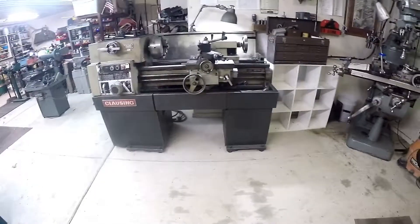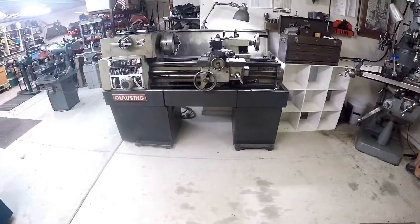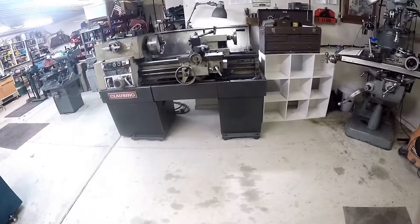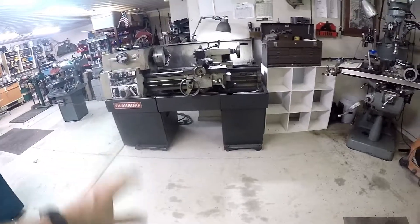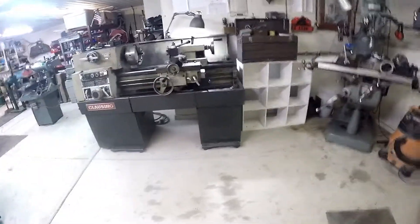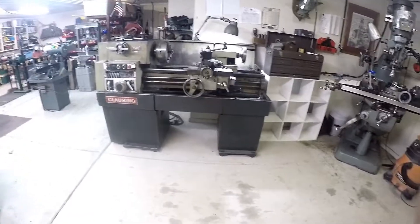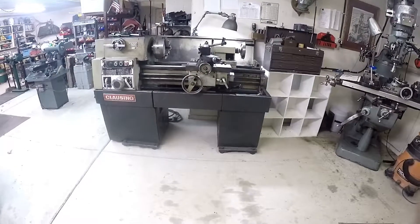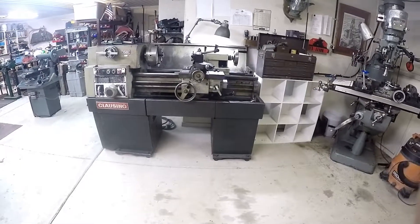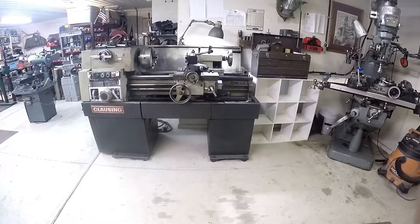I'll probably run through the leveling check every couple of days for at least the next week or two. It's a lot of weight dropped on the concrete here and it will probably shift a little bit. Once I get everything up and running, things moving around will cause it to shift and settle a little more. So I'll watch the level fairly closely for the next week or two. For now, I'm gonna call it good.